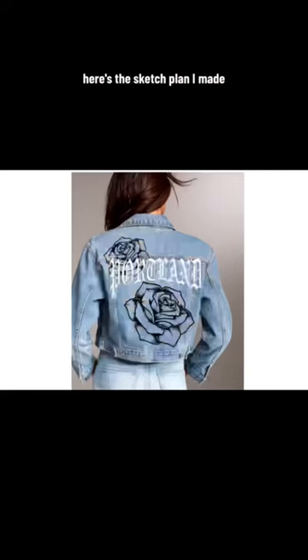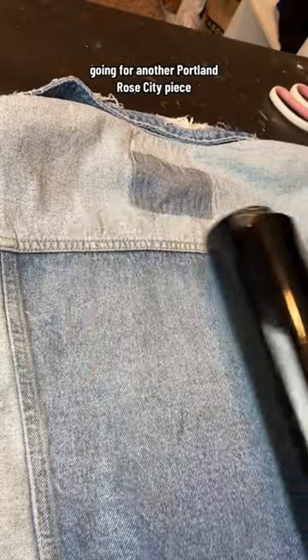Check out how I made this custom denim jacket. Here's the sketch plan I made, going for another Portland Rose City piece.